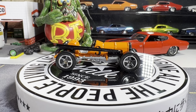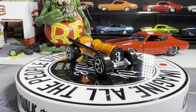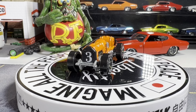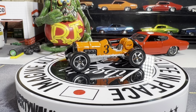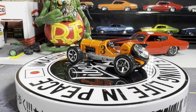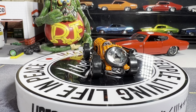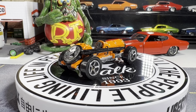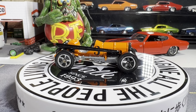Starting off with the old number three. This just takes you back to the early 1900s. Really great looking casting. Starting off with this one — I think we have about 14 or 15 to show you. This thing is just absolutely awesome looking.